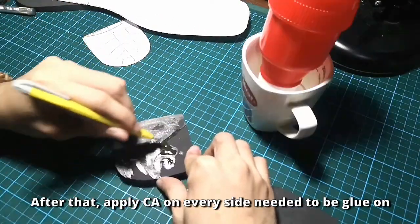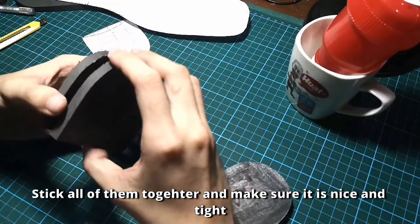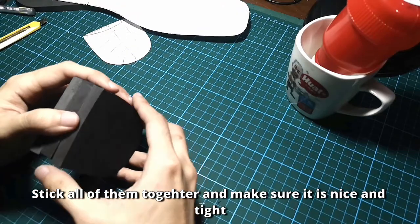After that, apply contact cement (C8) on every side needed to be glued. When it is dry, the bond is ready. Stick all of them together and make sure it is nice and tight.